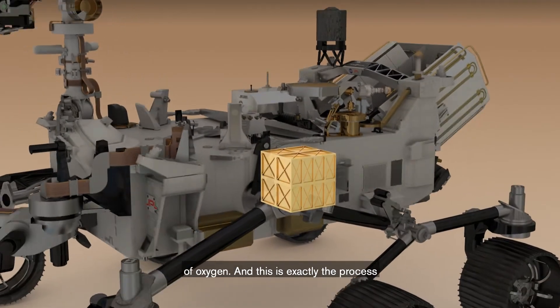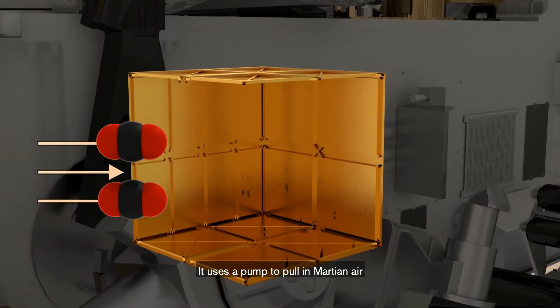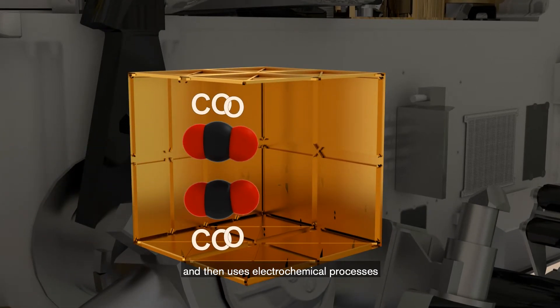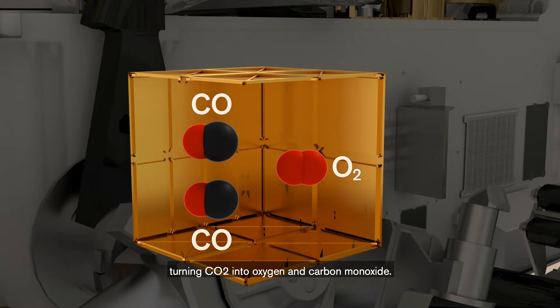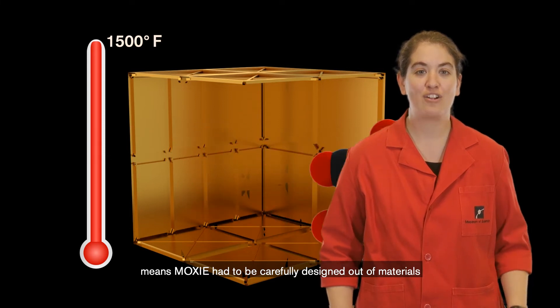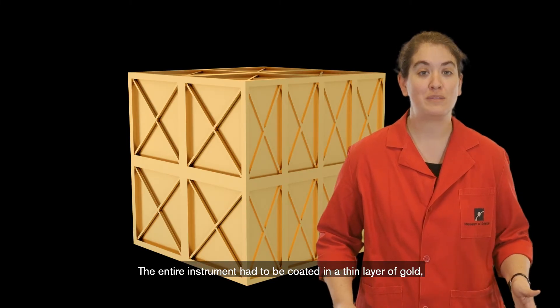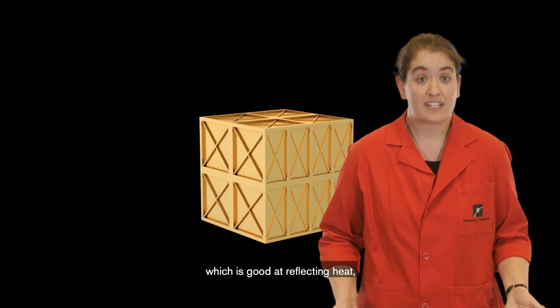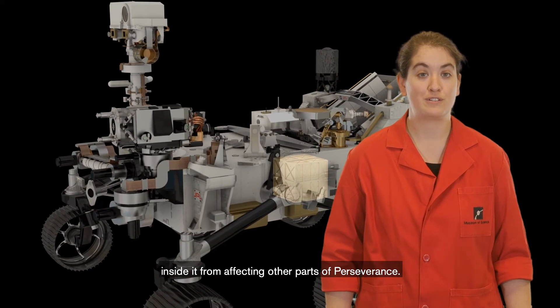And this is exactly the process that MOXIE was designed to test out on Mars. It uses a pump to pull in Martian air, and then uses electrochemical processes to separate oxygen from the CO2 in that air, turning CO2 into oxygen and carbon monoxide. This process requires temperatures of nearly 1500 degrees Fahrenheit, which means MOXIE had to be carefully designed out of materials that can withstand high heat. The entire instrument had to be coated in a thin layer of gold, which is good at reflecting heat, to prevent the incredible temperatures generated inside it from affecting other parts of Perseverance.